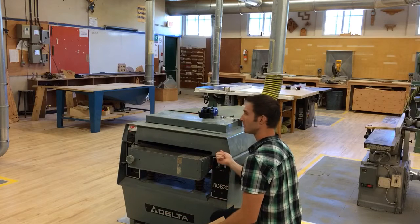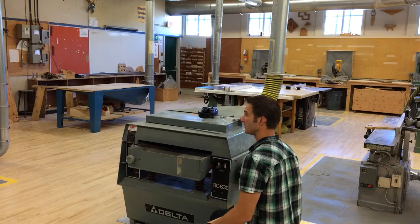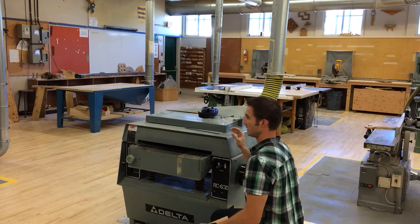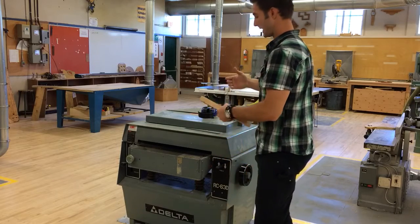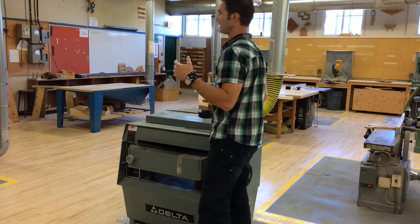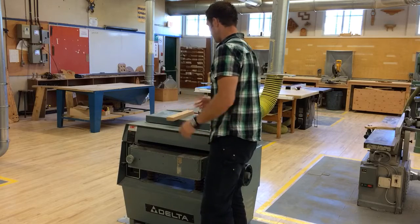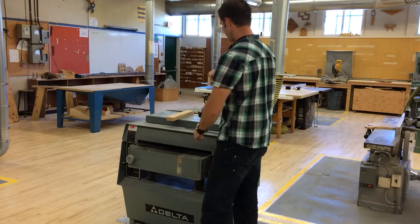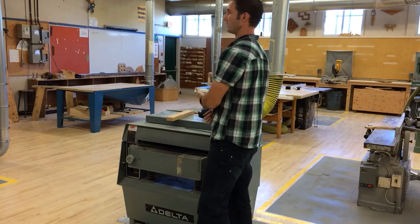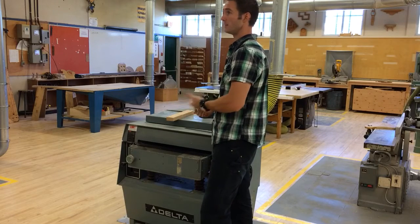If I run the board through now at the same thickness, it's not going to take anything off. So I want to move the hand wheel another half a turn — on this machine, half a turn ends up being about a millimeter. Then run your material through. You can run every board of the same piece through, and once all your boards have been run through, crank the wheel a half turn and run them all through again. This helps make our pieces more consistent in size if we run them all through in a batch.